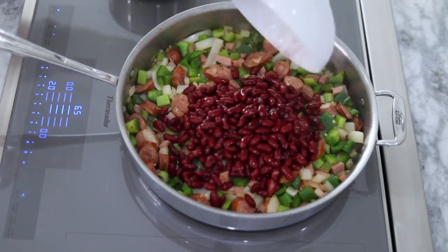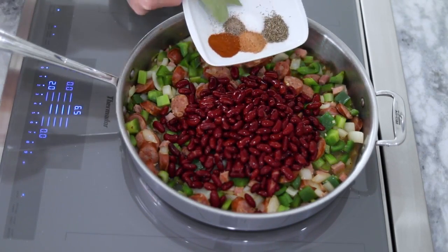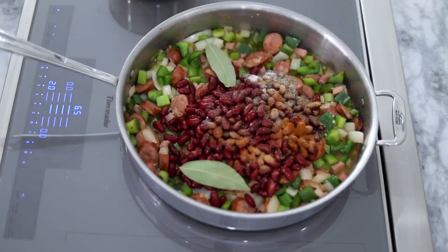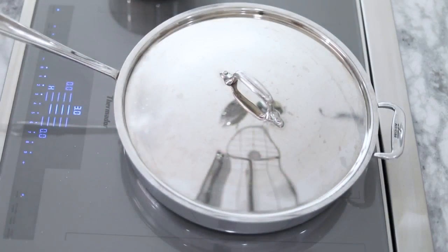Then add the red beans, chicken broth, apple cider vinegar, Cajun seasoning, dried thyme, paprika, salt, pepper, and bay leaves. Stir it all well, cover it, and let it cook through for about 10 minutes.